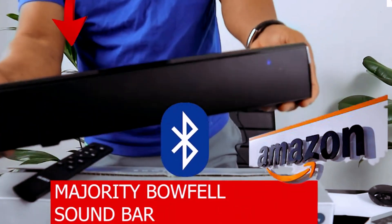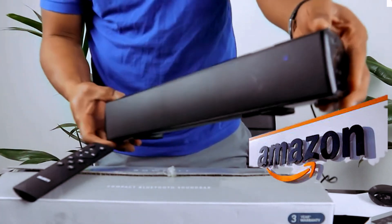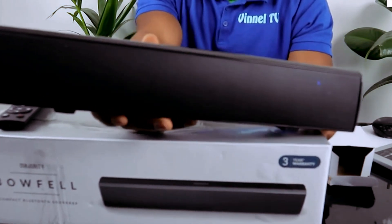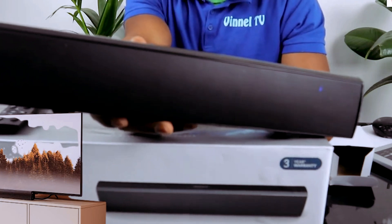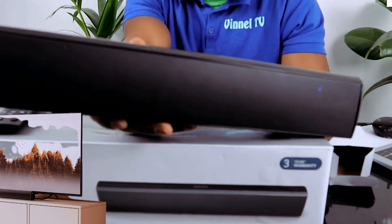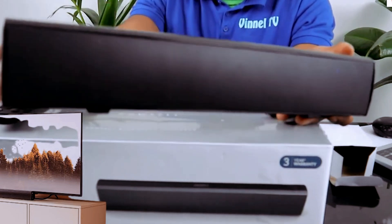Testing the sound quality for this majority power soundbar. It offers a more immense audio experience with Bluetooth easy connect — plug in from your Bluetooth compatible device, USB playback for listening to your own media. With plug-and-play functionality and a remote control for convenience, you have full control over your audio playback.